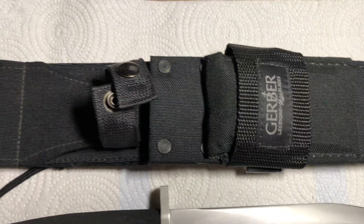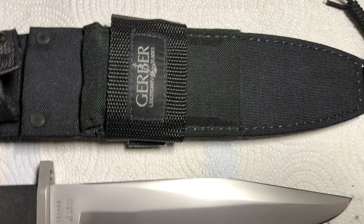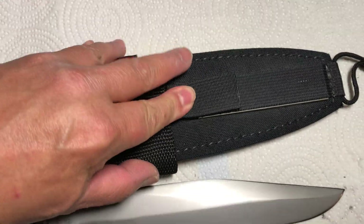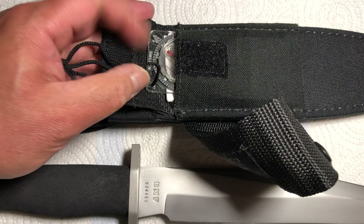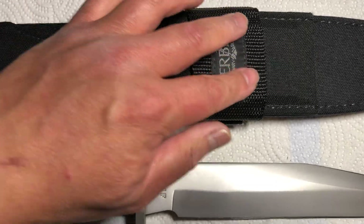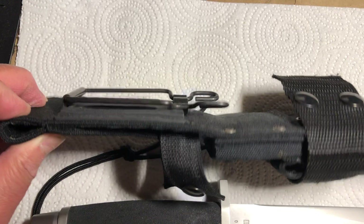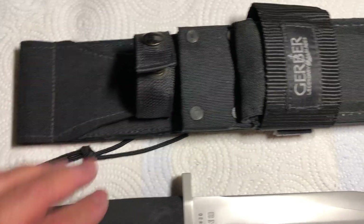The sheath is made out of Cordura and designed by Blackie Collins. This complements the BMF as a complete survival system, and it actually has a diamond hone built-in, an accessory pocket, a silver compass, and you could actually strap other items onto the strap itself. It does have a standard military attachment that will accommodate web belting, and it's designed to be a silent sheath when drawing the knife out.